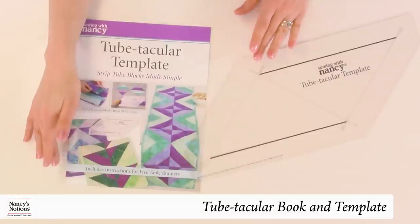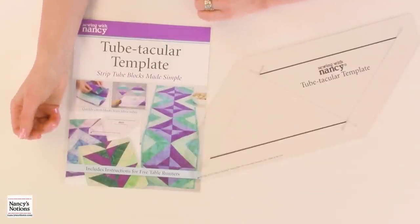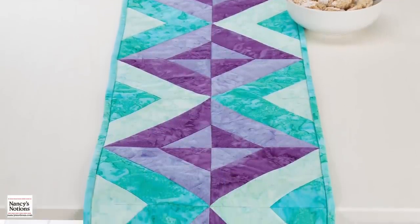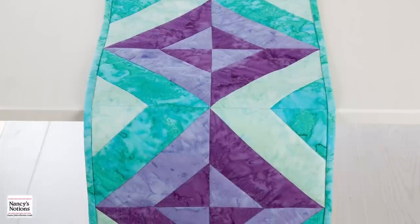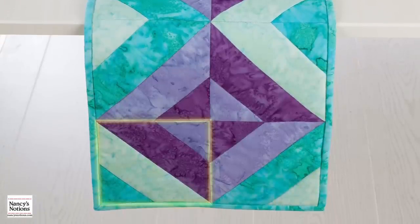Hi, I'm Kate from Nancy's Notions, and I am excited to be here today to show you the TubeTacular book and template set. This template was designed with the idea of using pre-cut or cut 2½ inch wide fabric strips. The stripes run on the diagonal of the block, so it looks like a complex block to cut and accurately put together. This table runner shows a variety of blocks, but we are going to be creating this striped block — it looks really complex, but it is so easy. So let's get started.